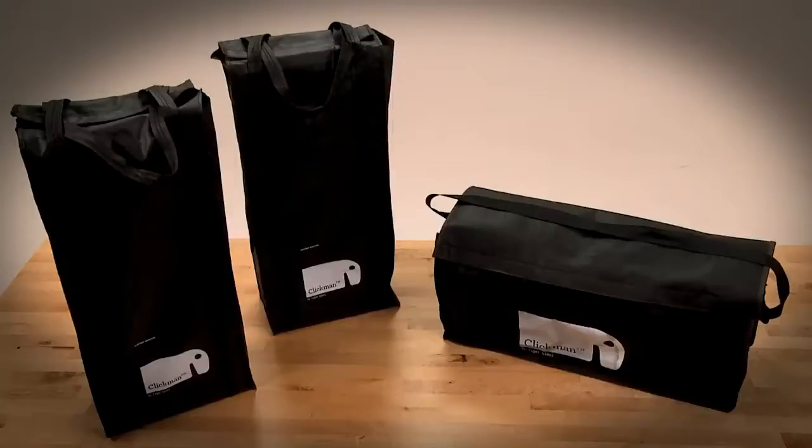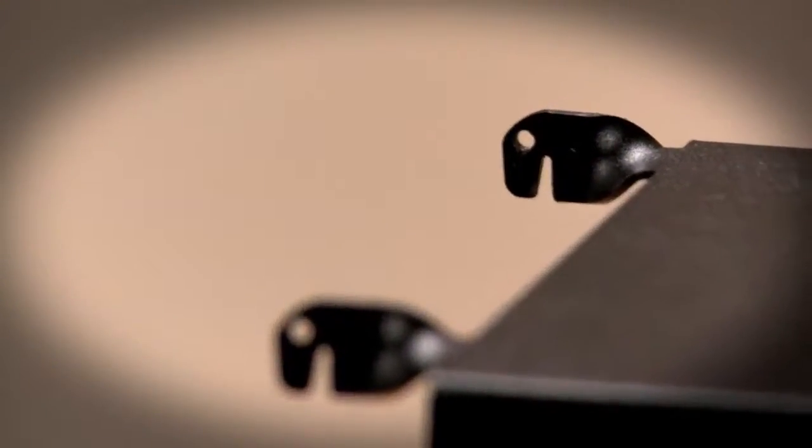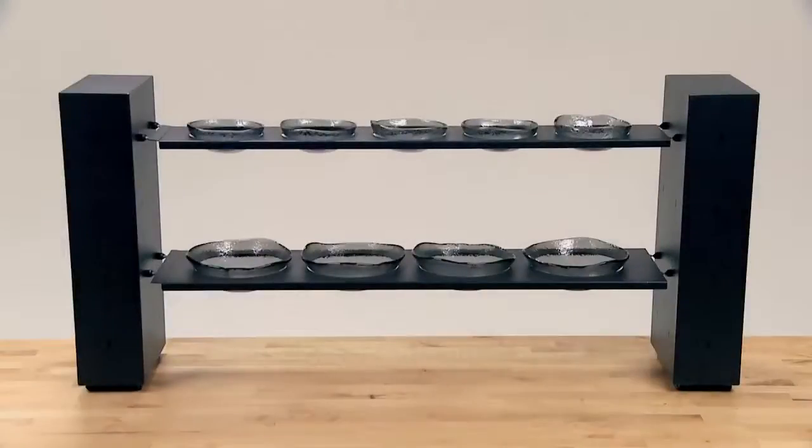ClickMan enables you to create a buffet display which is absolutely versatile, adjustable to your needs, mobile and storable. Setting up ClickMan is easy. The system is composed of two components.